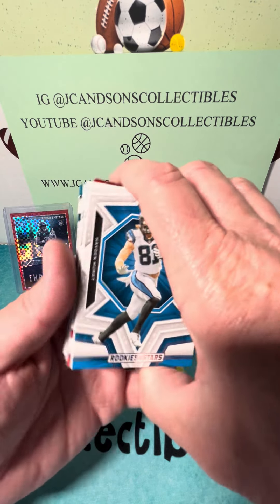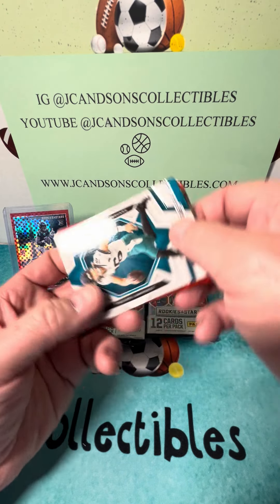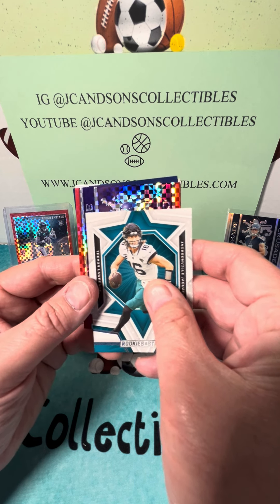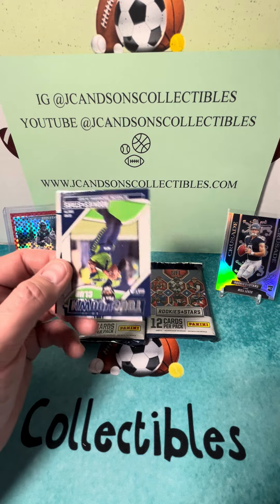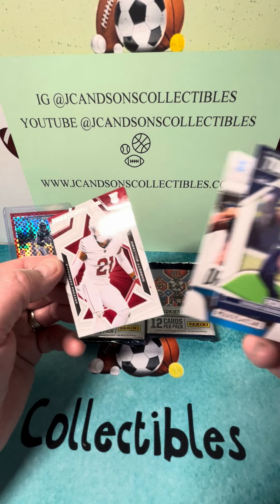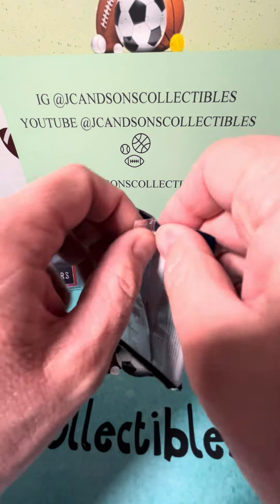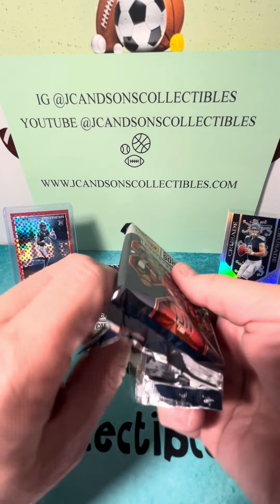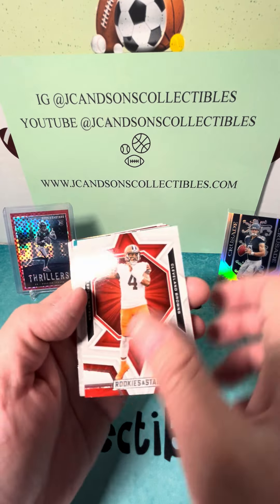We got more color, and we do not have a Panini points card in here either. Trevor Lawrence Crusade, Randy Moss, Rookies and Stars, Bryce Young, and a Garrett Williams. It's hard to follow up the last few packs, that's for sure. Again, we're hoping we do not get a mem — this is our third box we've opened, and so far there have been no mems.